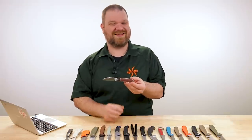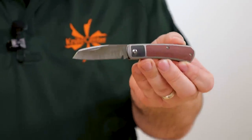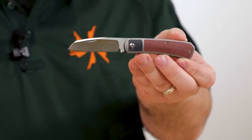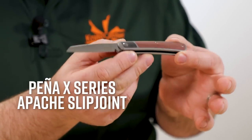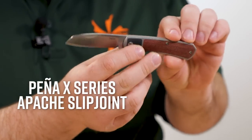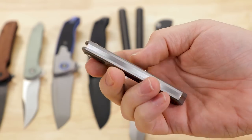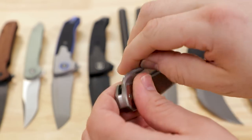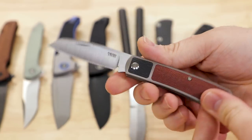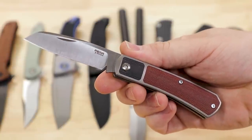Starting things off, as I like to do whenever we are able, with some exclusives. And the first is, I think, a pretty big deal. We've actually got a couple of Apache knives to show you from Enrique Pena from his X series right now. And the first is this KnifeCenter exclusive Apache slip joint. It's the first time the Apache has been available as a slip joint, and it's also the first time K390 steel has shown up on one of Enrique's knives.